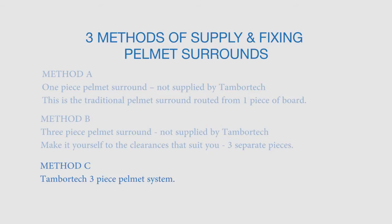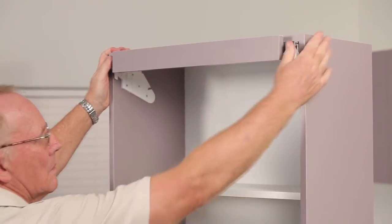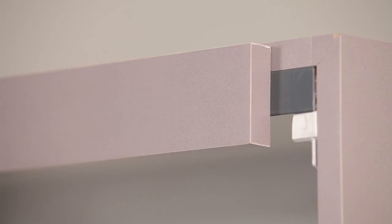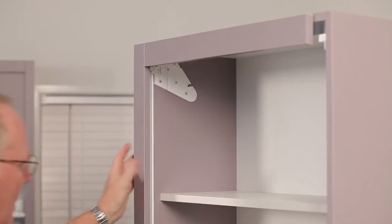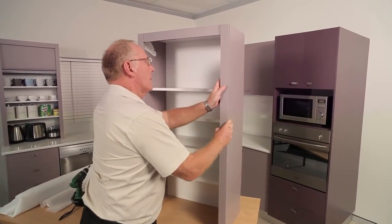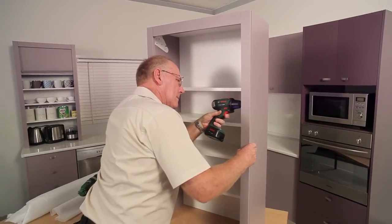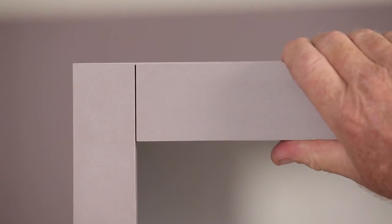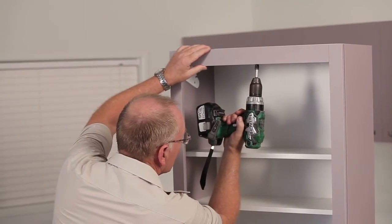Method C: the TamburTech three-piece pelmet system. Step 5: slide the specially designed aluminium angle, pre-fitted with the top pelmet, into position on top of the brackets — don't fix at this stage. Step 6: slip the aluminium side tracks, pre-fitted with the side pelmet, onto the locator tabs of the brackets. Ensure the track is flush with the front edge of the gable, then screw fix. Step 7: align the top horizontal section of the three-piece pelmet surround to an even gap each side, then screw fix the aluminium angle to the carcass top.